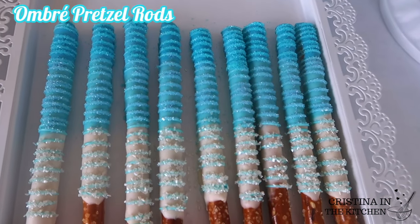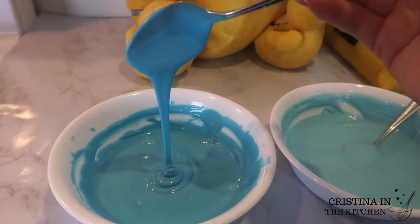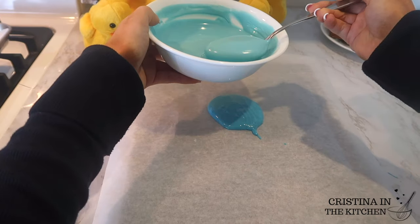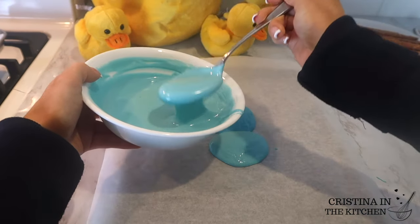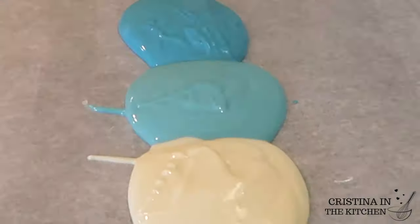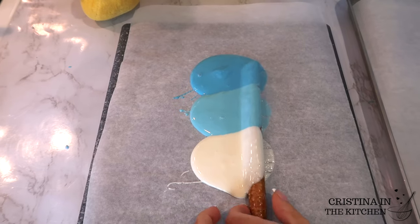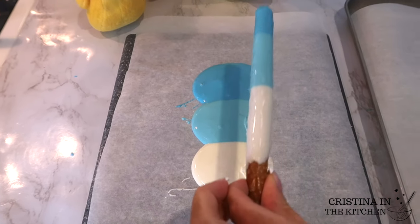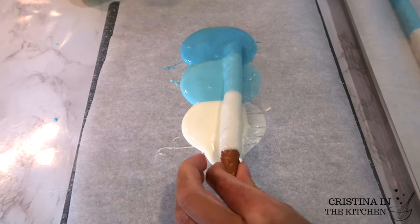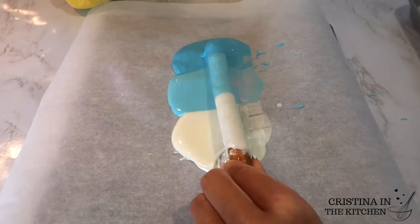The next treat we are going to make are these ombre chocolate covered pretzel rods that are super stunning and eye-catching. For the technique, you will need three colors of melted chocolate. Here I have a darker blue and a lighter blue that I made by mixing the darker shade with white chocolate, and last is plain white chocolate. I placed a little puddle of each color onto the parchment paper and you roll the pretzel through until it is completely covered. After you have a few pretzels done, the chocolate tends to dry up so you can start over with fresh chocolate — but do not let any of this go to waste. Feel free to re-melt whatever you have left over on the parchment paper.